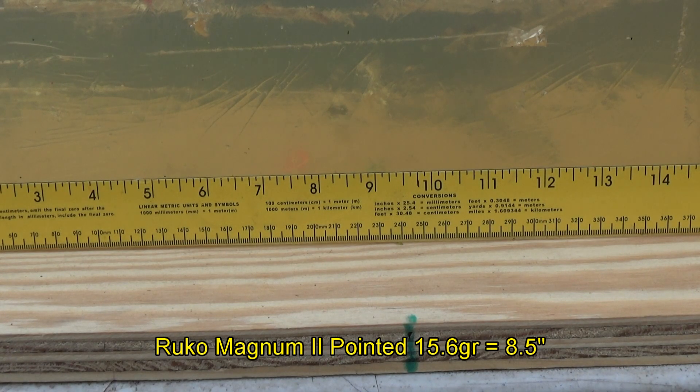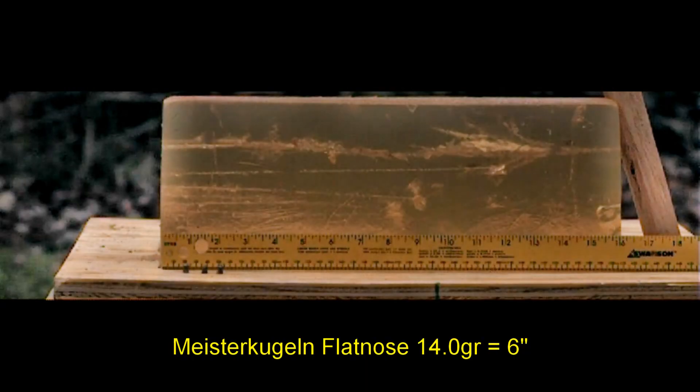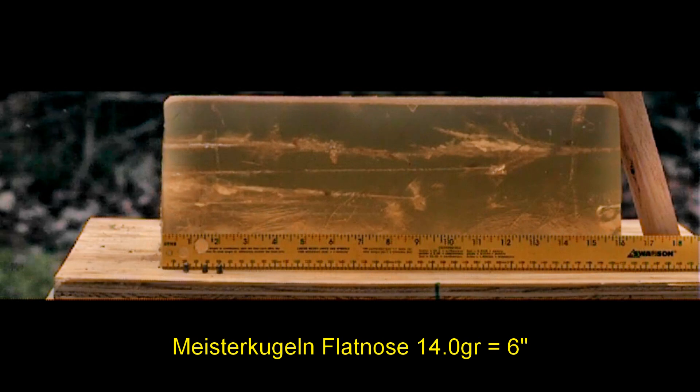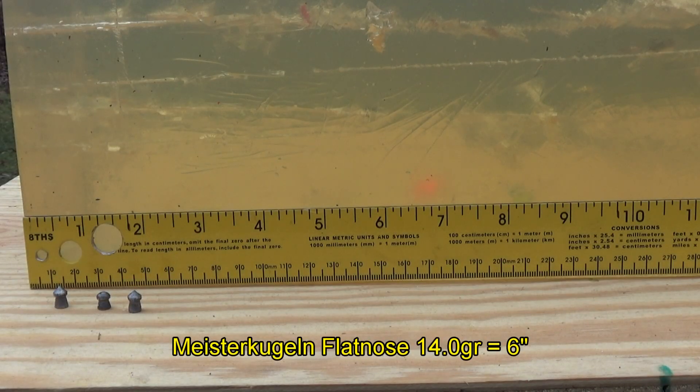The Rucco Magnum 2 pointed, 15.6 grains, made it eight and a half inches. The Meister Kugeln Flat Nose, 14 grain, made it six inches.